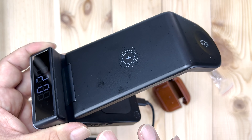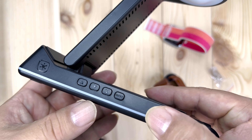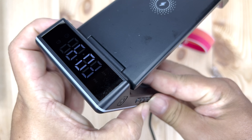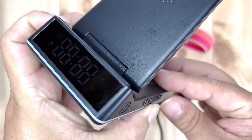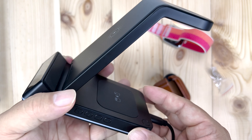The nice thing about this is it can travel with you too if you really need it to. To set the time, you use these buttons right here. And if you don't want the clock on, there's a little on/off button right there so you can turn it off — black it out completely.